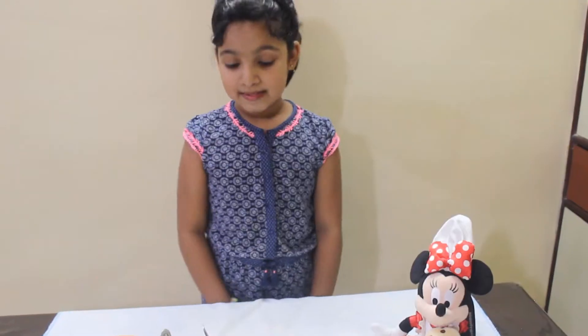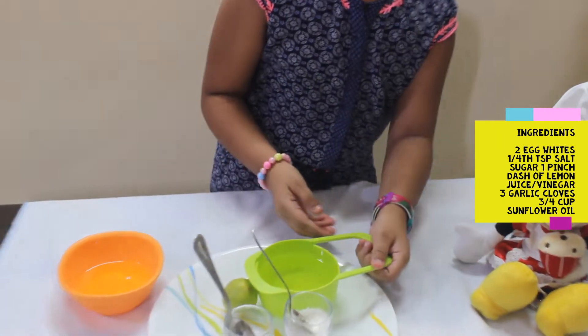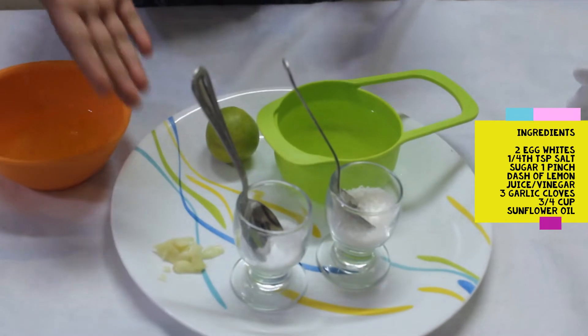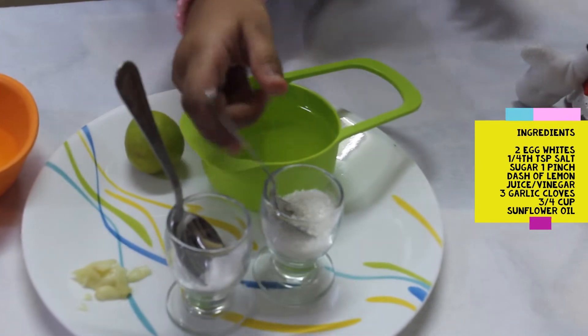Let's see what we need to make the mayonnaise. So let's see what are the ingredients. We need two egg whites, a dash of lemon juice, nearly one cup of sunflower oil, three garlic cloves — here I'm using crushed, you can use any — and a little bit of salt and a pinch of sugar.